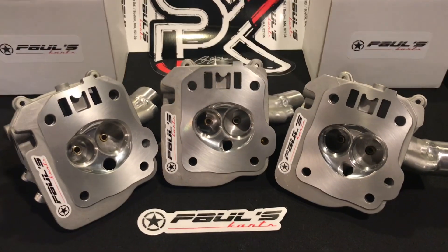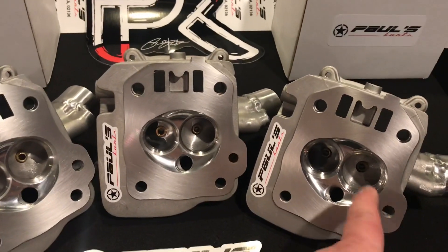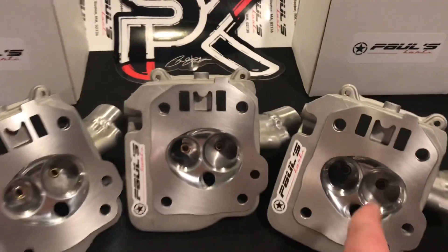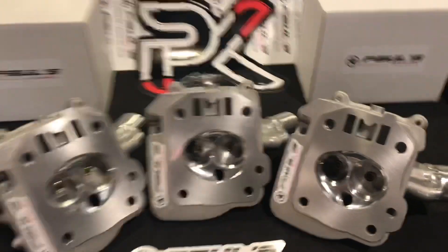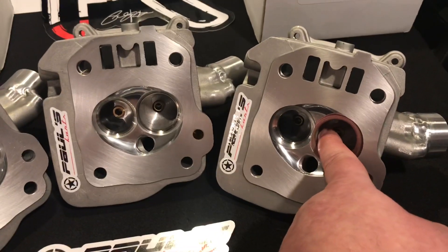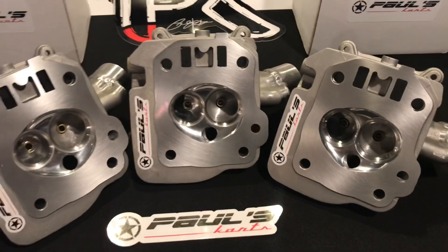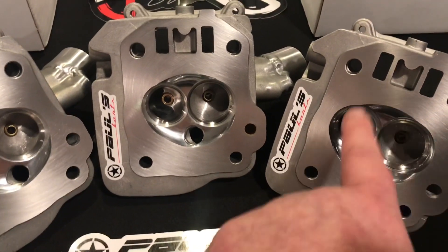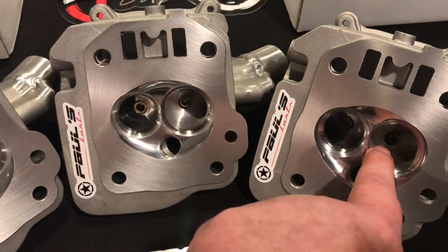The flow bench won't tell you that. In some cases, laying back the port in that area might show more flow, but what's going to happen to the fuel when it comes out of there — the fuel smashes into this back wall. If this isn't shaped right or you don't have the right amount of speed and swirl, the fuel puddles right here if there's not enough velocity around the valve.